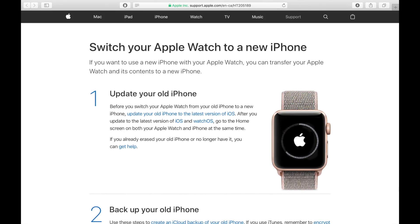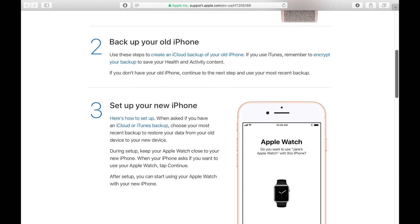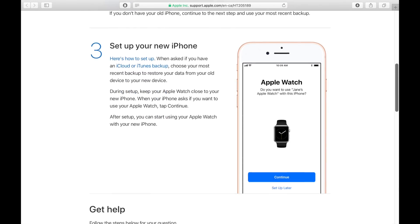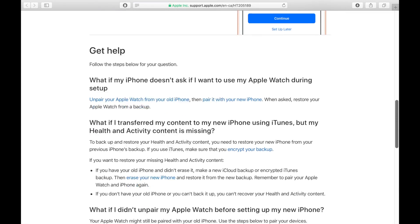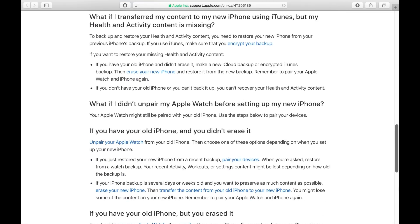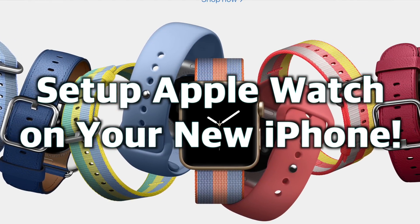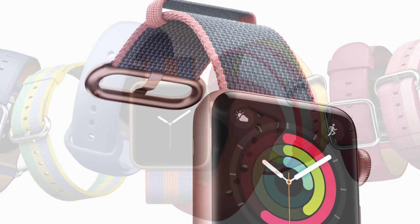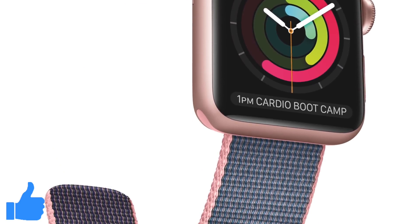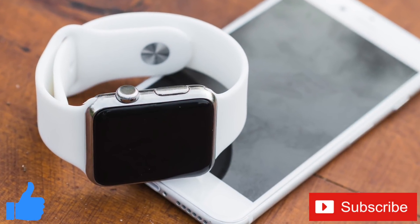If you run into any issues, please refer to the Apple support website I've linked in the description below, as it covers the majority of issues you could run into. For most people this should be a pretty painless process, provided you have a recent iCloud backup and have your Apple Watch close to the new iPhone as you go through the setup. If you enjoyed this video or found it helpful, feel free to give it a thumbs up, and don't forget to subscribe to the channel for more tech how-to videos every week.